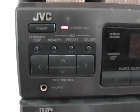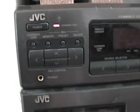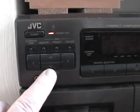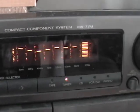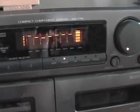Up here we have the controls for the radio, memory, and presets. This is also where you adjust the graphic equalizer, which is pretty neat. With these buttons you can move the different sections of the graphic equalizer — the mid-range, the treble, and the bass on the left-hand side.